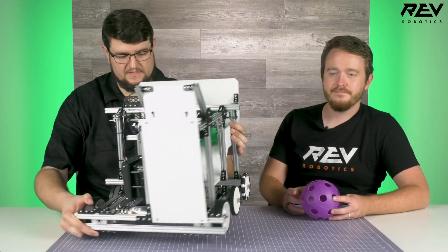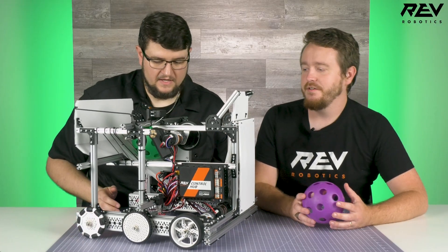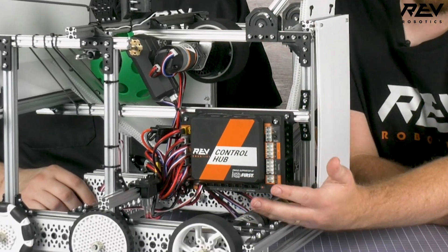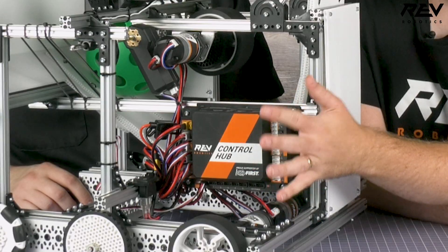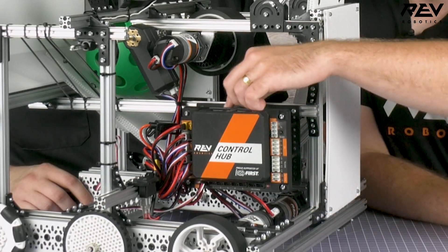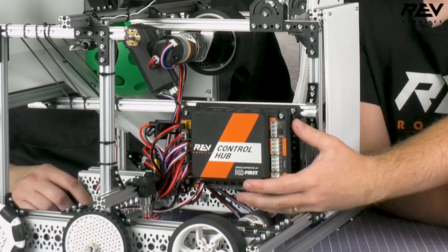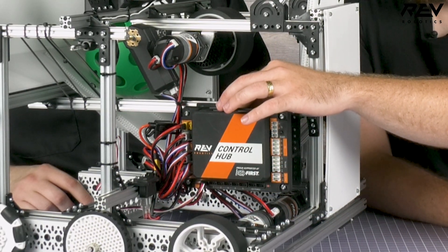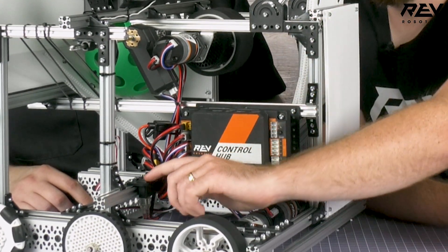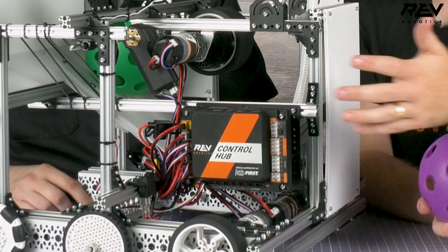Going around the robot, we have a very compact, centralized electronics section. All the controls are set up in this corner with some extra volume if teams want to do anything else with it. It's set up to be accessible but also far enough into the robot that it's reasonably protected during competition play. The battery sits directly behind the control hub in a small pocket. I'd recommend teams add a piece of hook-and-loop tape to make sure the battery is perfectly secured, and we have the power switch right here with plenty of extra room in this corner.